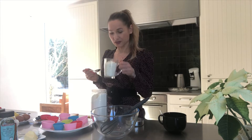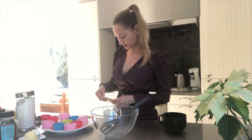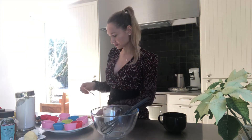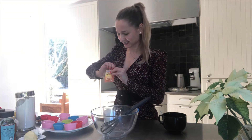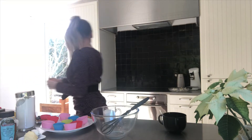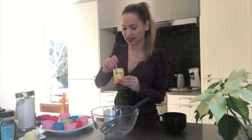So one cup of flour, then we're gonna use one little spoon of baking soda. Open it — so one little spoon of baking soda.